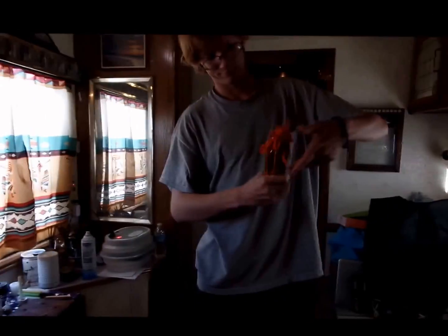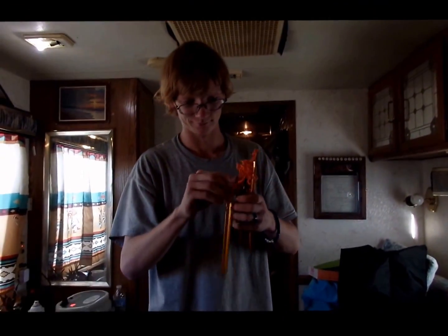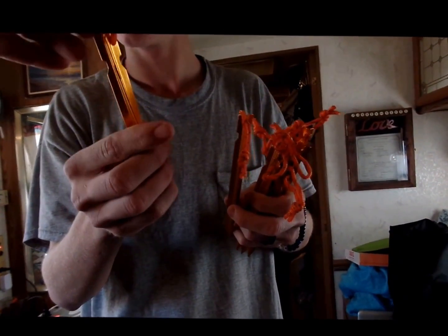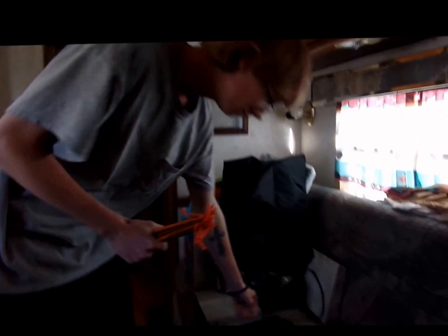Hi, it's Renee. Today's review is on these 10 tent stakes that I just got. They're fairly small but they seem to be pretty sturdy. They have cords on the end that you can tie off the tent to. They're kind of cool, actually — I thought they were gonna be a lot bigger but they're not. They come in a black pouch for storage.